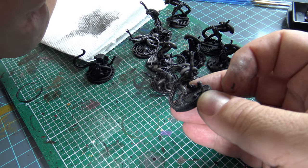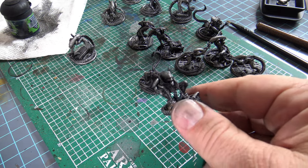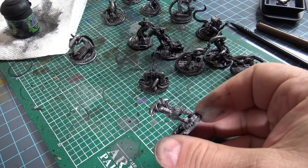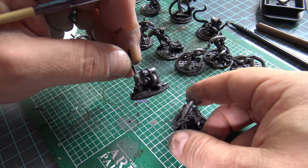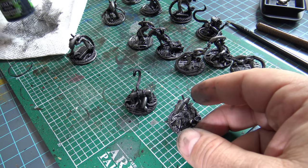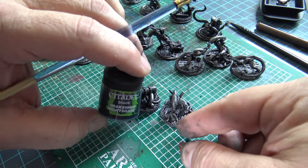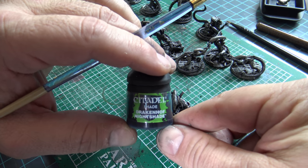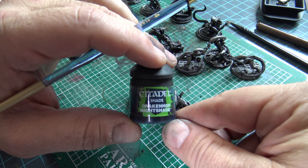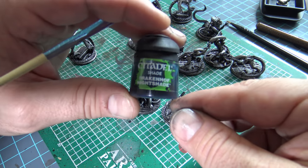I'm going to finish the rest of these up and we'll come back. So as you can see, this is what we've got right now. Once that all dries — and it dries pretty quickly because after all, it's just a dry brush — the next thing we want to do is, if you remember the movies, they always have this kind of bluish tinge to them, especially in the second and third films. It almost has a touch of purple in some ways.